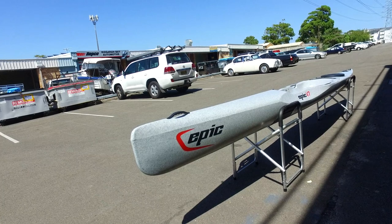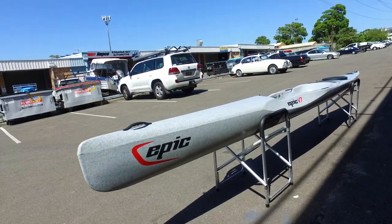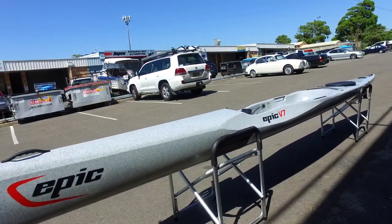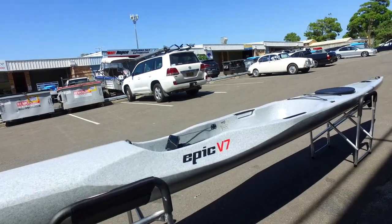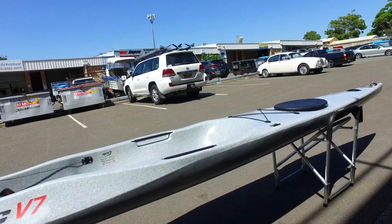We've just received our latest shipment of the EPIC V7, EPIC's roto-moulded entry-level ski, based reasonably closely on the V8. It's a far different animal to what it was when it was originally launched a few years ago.